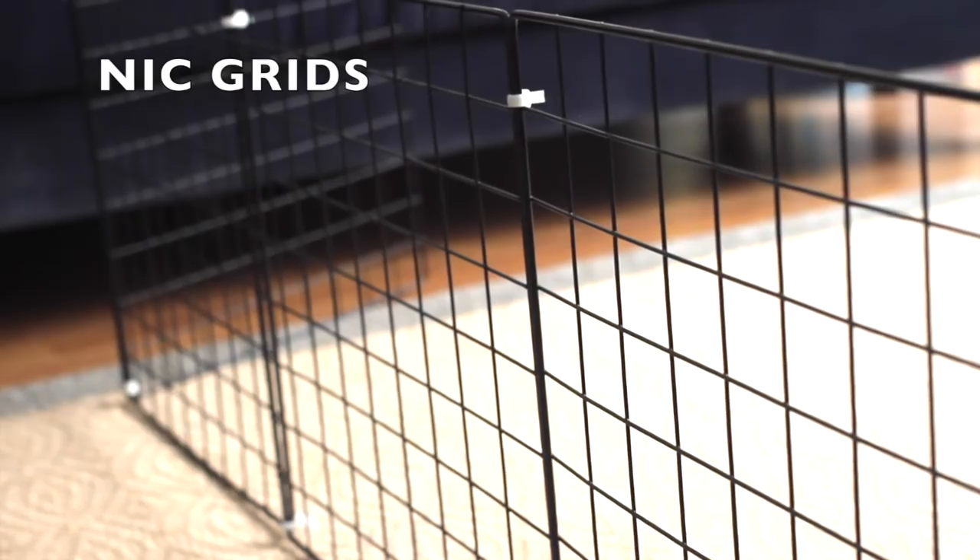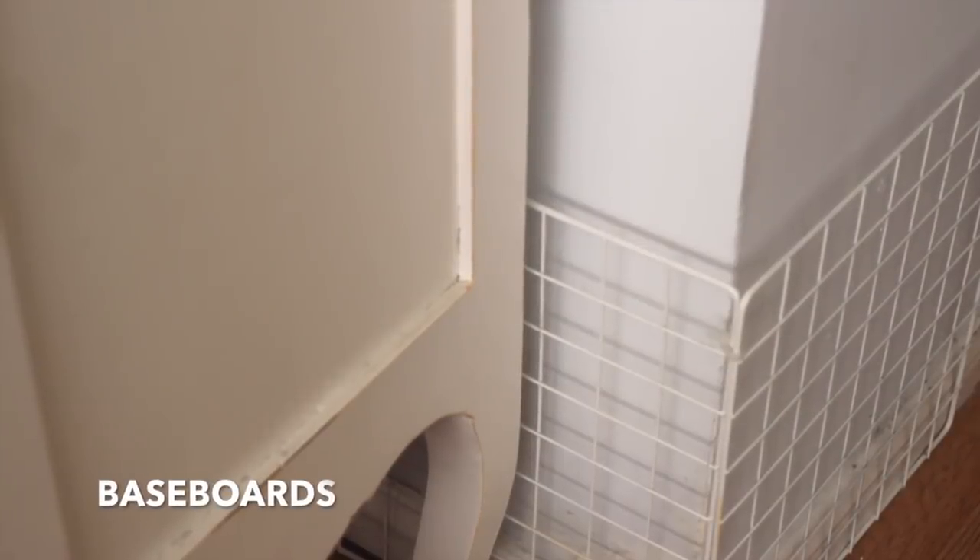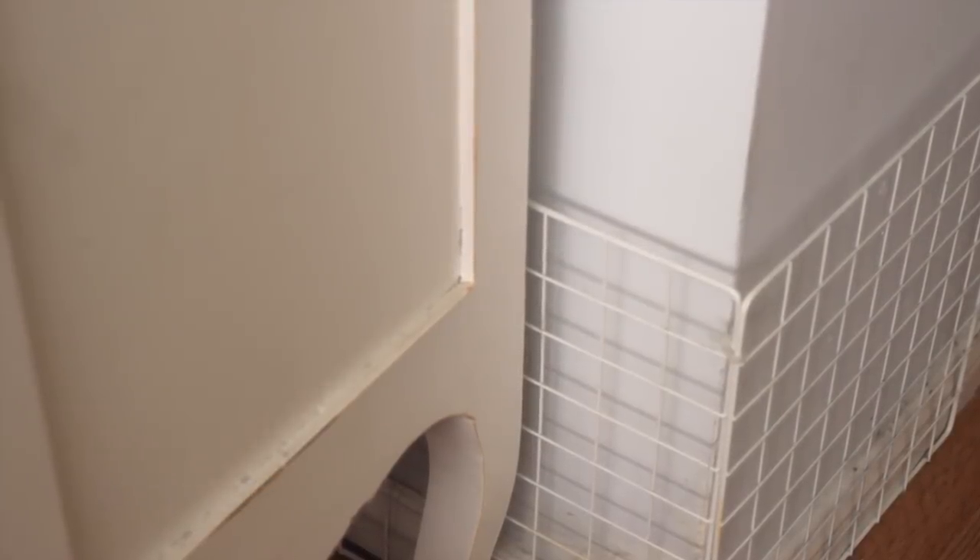Now I want to get to the NIC grids because they're truly multi-purpose, so I'm going to show you a few ways you can use them. The first way is to protect your baseboards. We all know bunnies love to chew these things and it can be an eyesore, but as long as you hide them behind furniture they can also be kind of discreet and you won't really notice them.